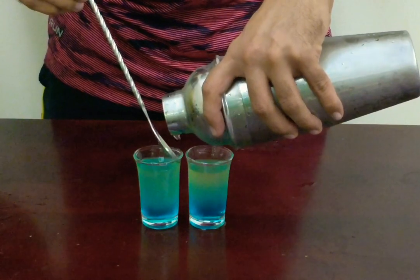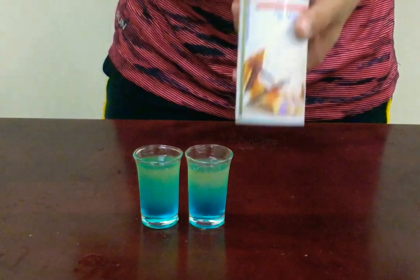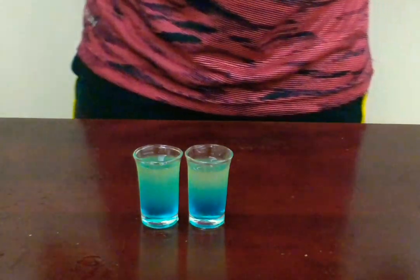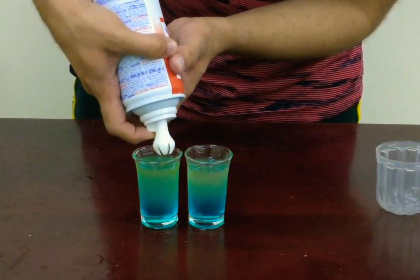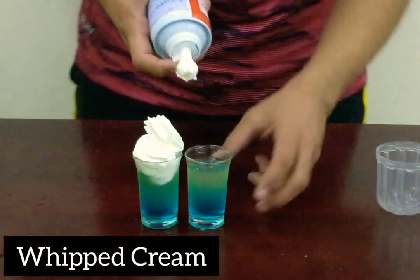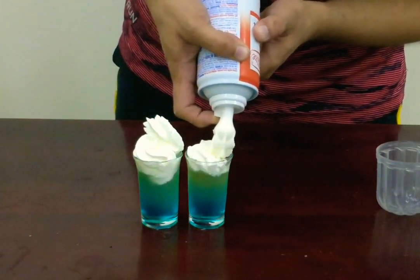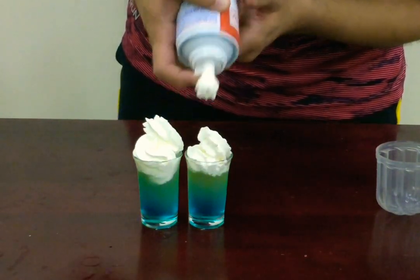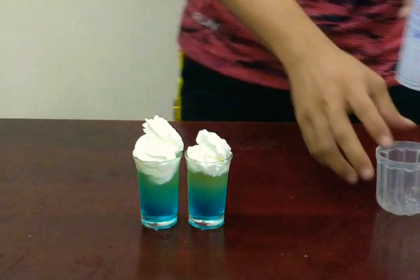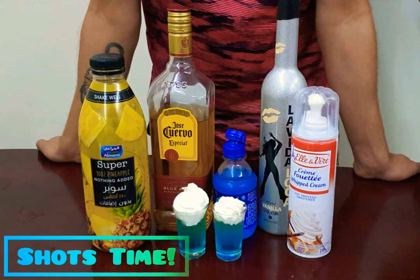Look at that, it looks gorgeous! Now we're going to put some whipped cream on top — wonderful. Don't worry about the shape, it's going to taste amazing. Don't they look pretty? That's it, it's shot time — cheers!